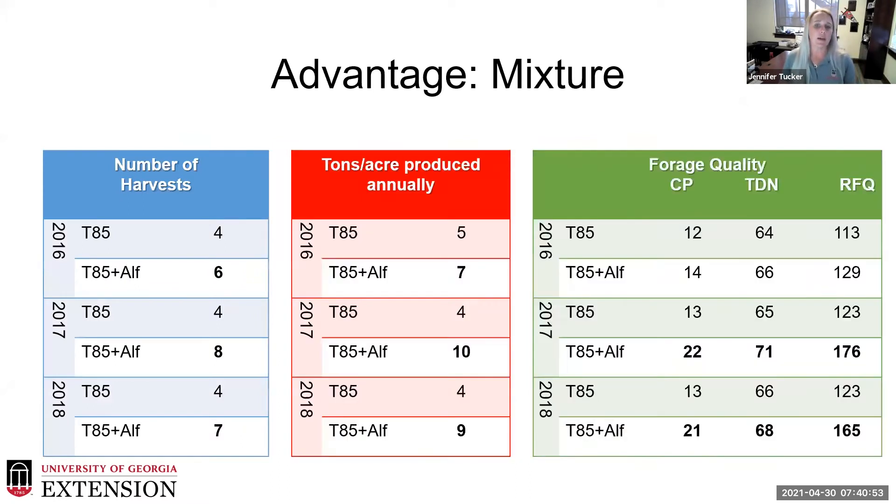After collecting this data, we found a clear advantage to the mixture. Adding alfalfa to Tifton 85 increased our total number of harvests, annual tonnage, and forage quality off that same land compared to having Tifton 85 Bermuda grass alone.